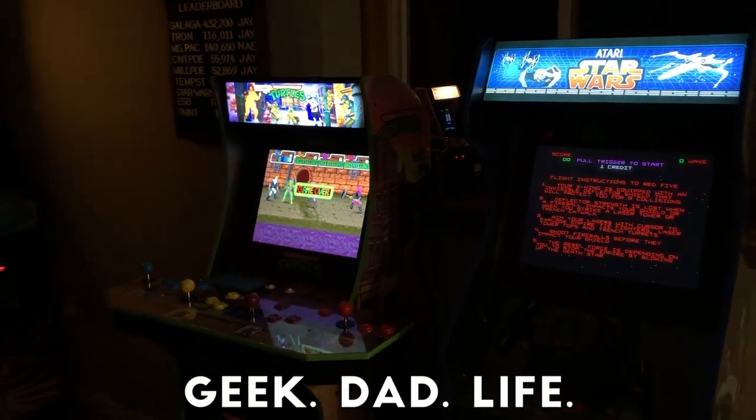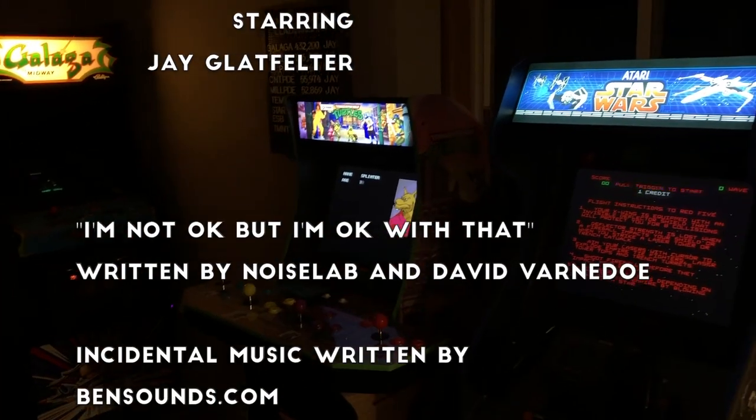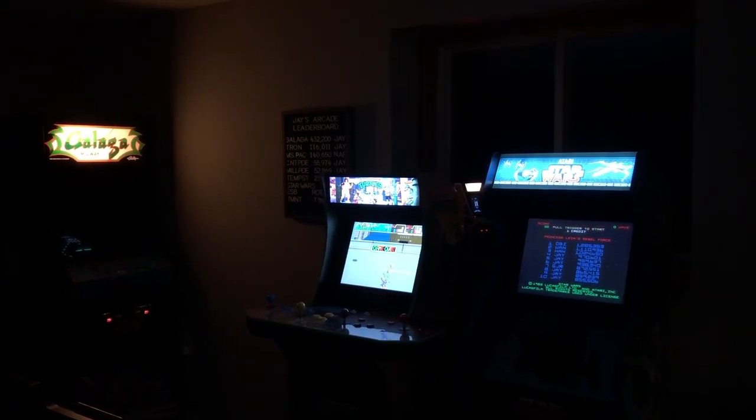That'll do it for this episode of Geek Dad Life. Did you install your own light-up marquee? Let me know in the comments, and let me know if you found a different brand you liked better. Until next time, hasta luego and goodbye.